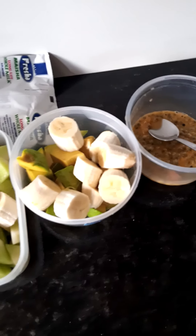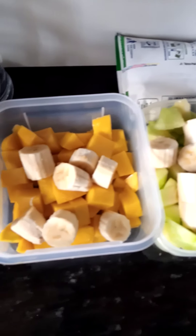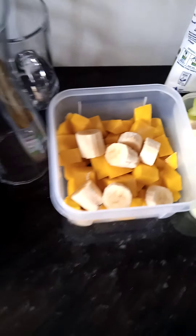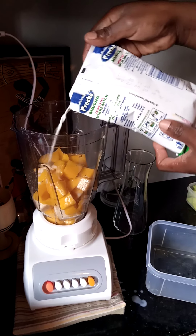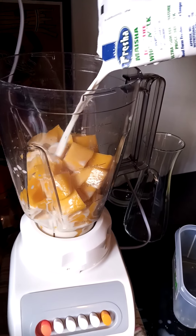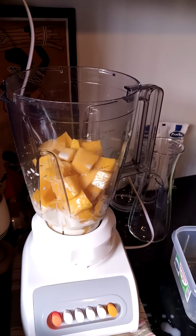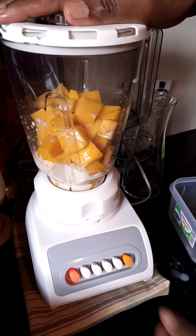As you can see my fruits are ready. Now I'm going to blend one by one. While blending I'm going to add milk which I have here. I add milk, just a little.